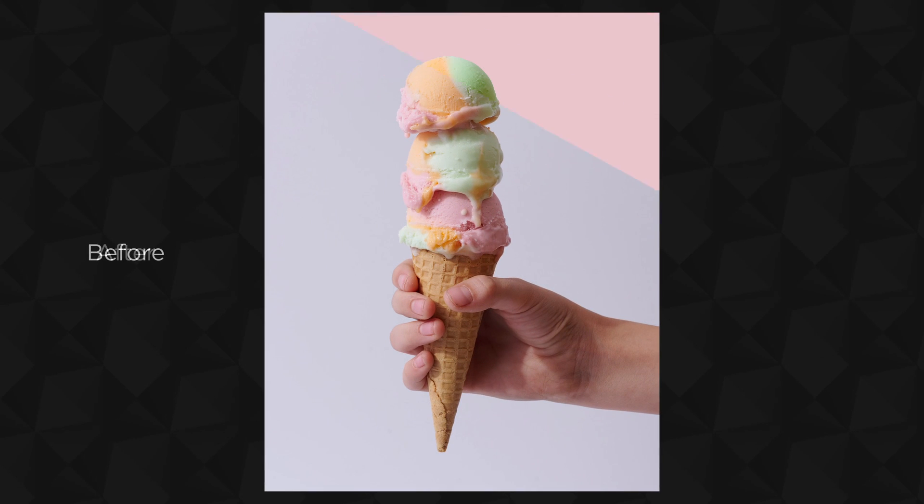I shared the before and after and the behind the scenes of this photo over on Instagram and folks are like, hold up, we need to see how you edited that start to finish. So that's exactly what we're going to do here today. What's shaking bacon? I'm Joni Simon. Welcome to my studio.